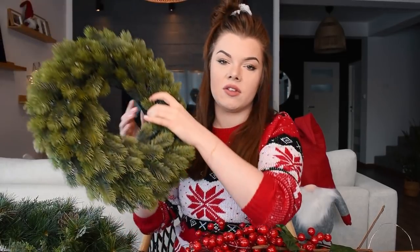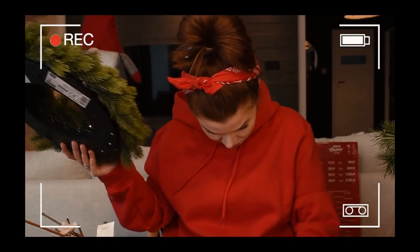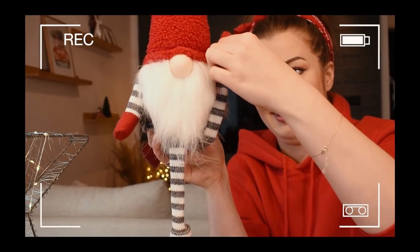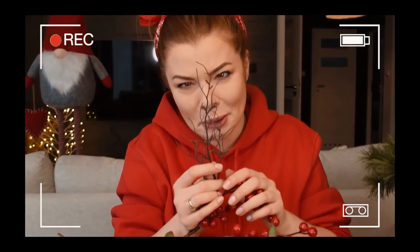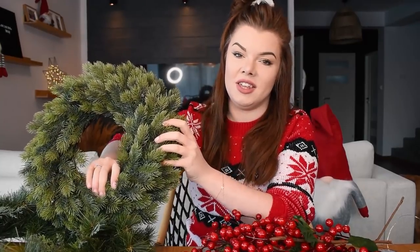Pokażę Wam mój pomysł, może wykorzystacie u siebie. Zaczynamy! Mam tutaj dwa wieńce. Pierwszy to jest wieniec, który ma wylądować docelowo na stole. Ten wieniec niby się świeci i ma tutaj dodatkowo lampki, ale są one tak słabe, tak mało widoczne, nawet gdy jest zupełnie ciemno, że będziemy go dodatkowo doświetlać. I on jest z Allegro.